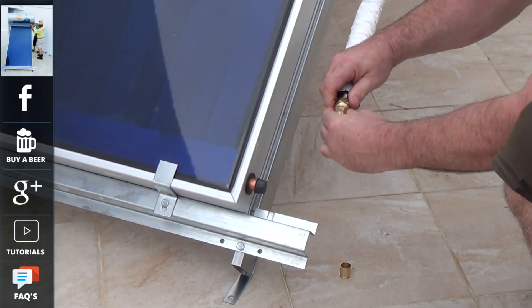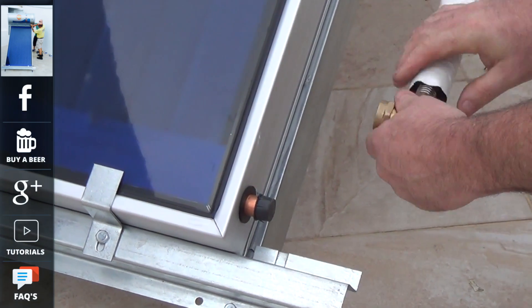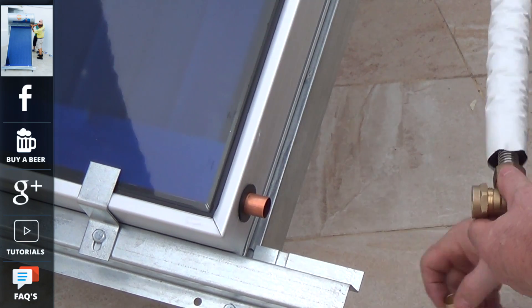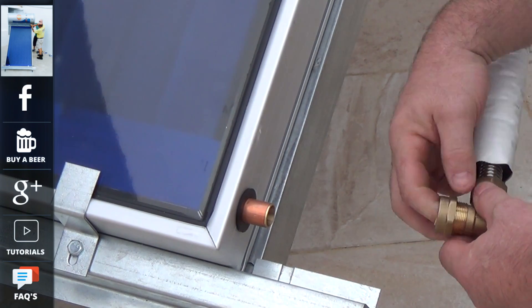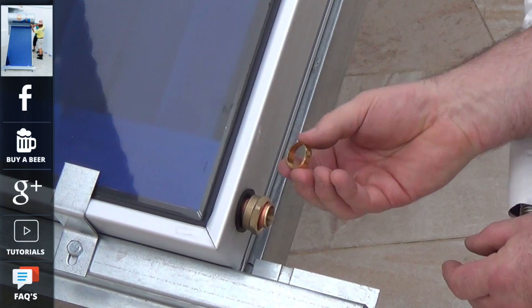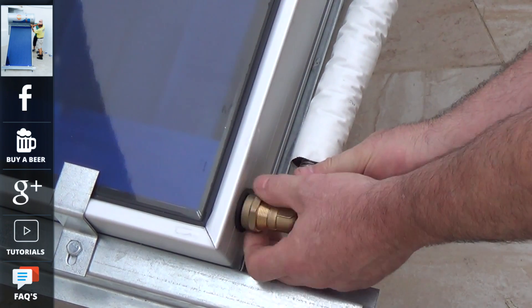Again fitting the gasket, just fit the elbow in first and we will nip it up in a second. Now removing the transit cover, inserting the reinforcing insert, just slot the nut and then the olive on, and now we are ready to knit this up.